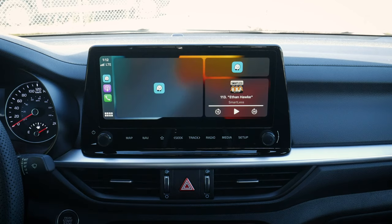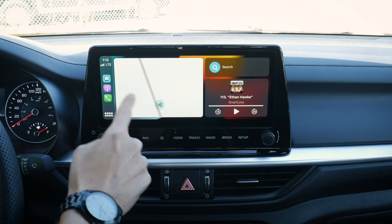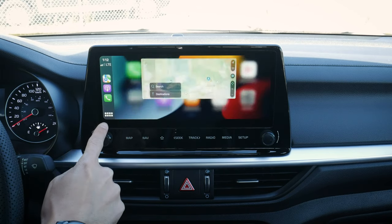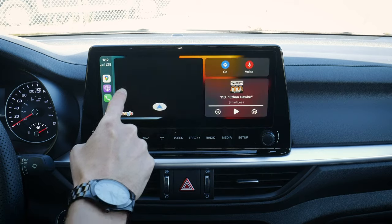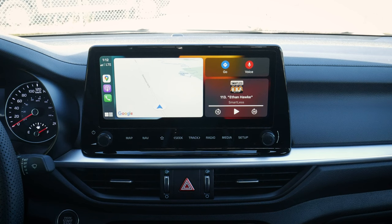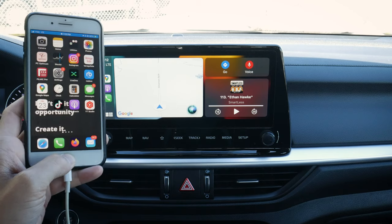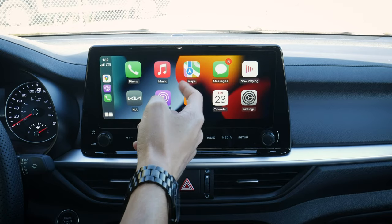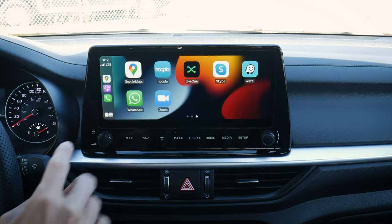We've got our CarPlay home screen, whatever podcast we're listening to, search, and we can jump into whatever map app was open last. We can jump into Apple Maps, and that brings our default there. From the home screen, we can scroll across, go into Waze, go into Google Maps, and it defaults to Google Maps. You've got a few different options. We can do a long press and hold on the steering wheel to activate Siri, or press and hold on the phone to launch it through the media screen. Scrolling across, we've got phone, music, and maps — Apple Maps, Google Maps, and Waze can all be used through Apple CarPlay.